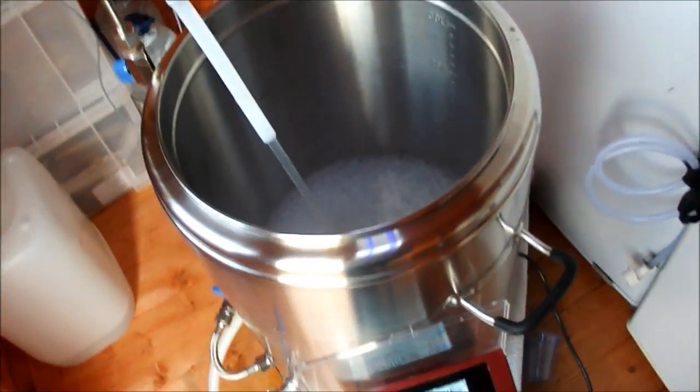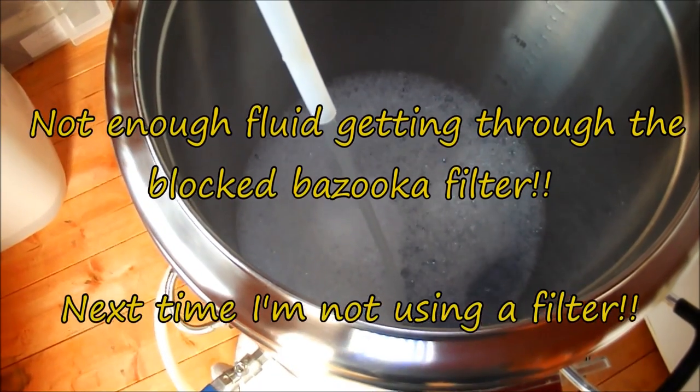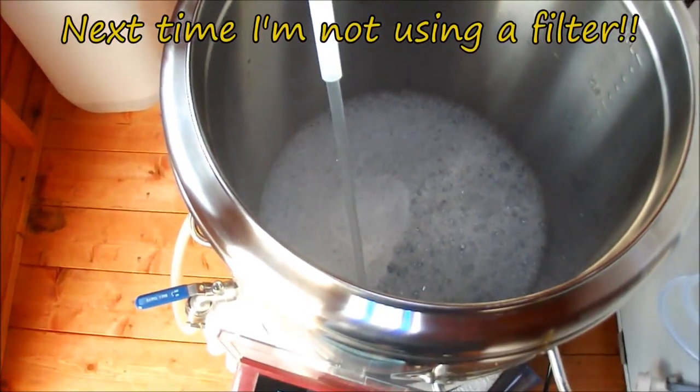I added all of my hop additions. At 45 minutes I added Euconot 45 — eight grams of those. Then at zero — flameout — and a 20 minute steep, I put honey in which I'd diluted with a load of hot water. I also put 20 grams of Ella in and left that for 15 minutes. I'm happy enough with it. The pump didn't like the blockage — might have to look at something different in the future, maybe just not use the bazooka and just recirculate into the top slider.